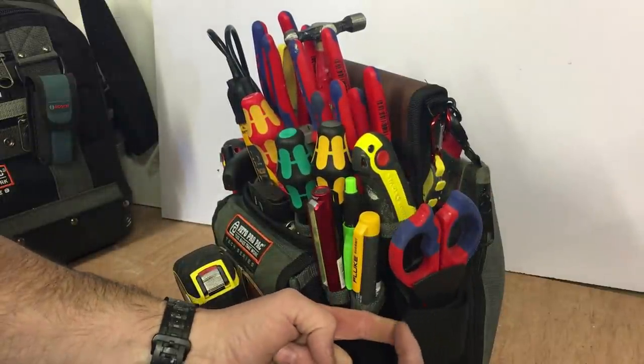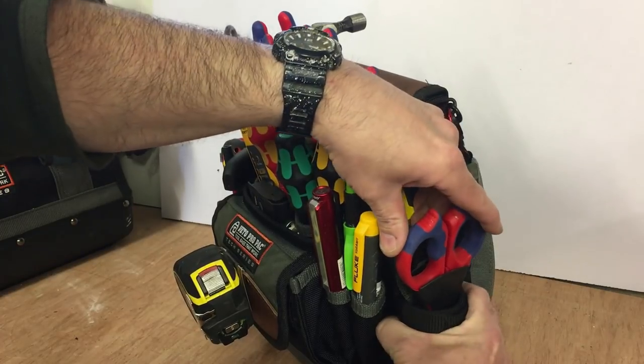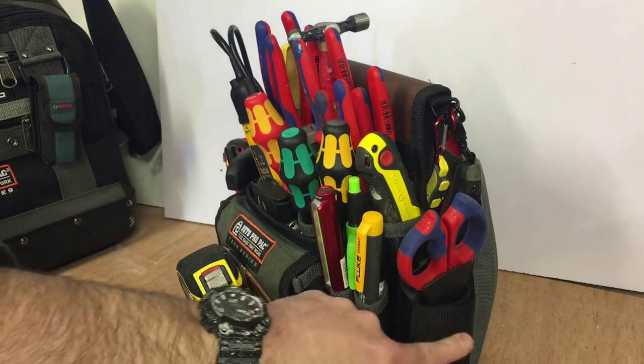I cut this Velcro strap down — it was probably about this long, which was too long. So I've cut it down and it gives you a tighter grip. The scissors are clipped on anyway in that holster, but this loop just gives an added sense of security.